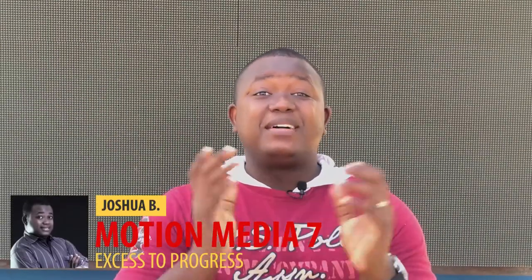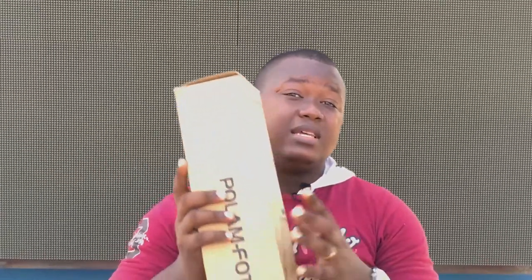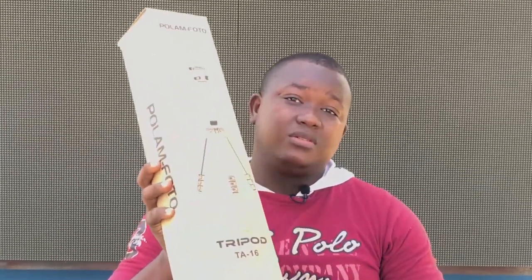What's up everybody, it's your boy Joshua and welcome back to Machine Media Serving. Today we are going to do a quick review of the Pole Lamp photo tripod — that one right there — which you guys are going to use for a photo shoot, inside home photo sessions, or outside taking videos. Today in this video we are going to unbox this one and do a review about it so we can know exactly if it is good or not, and I am going to give my idea about it. Remember guys, it is important to subscribe to the channel and hit the notification bell so you won't miss any of our future videos.